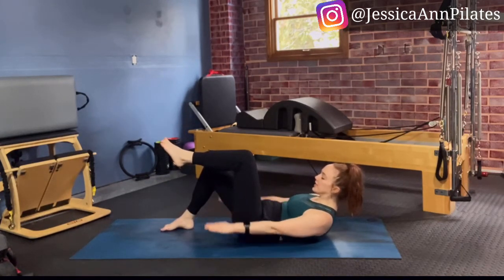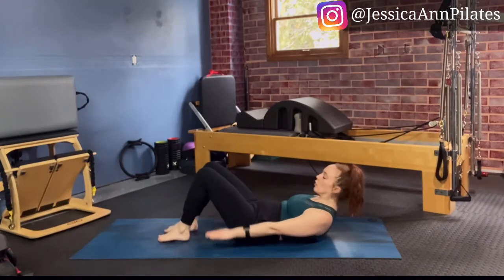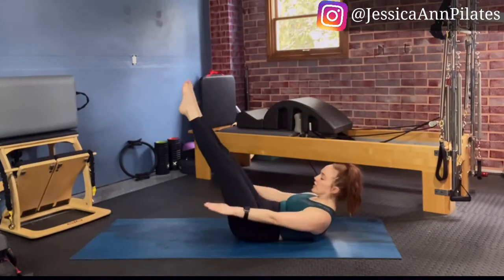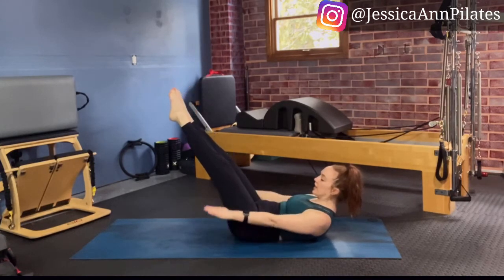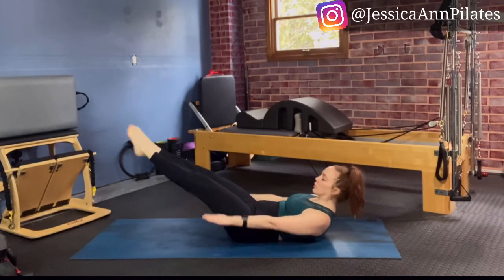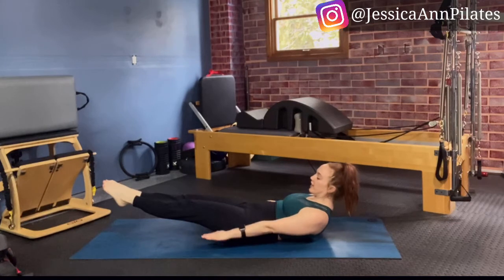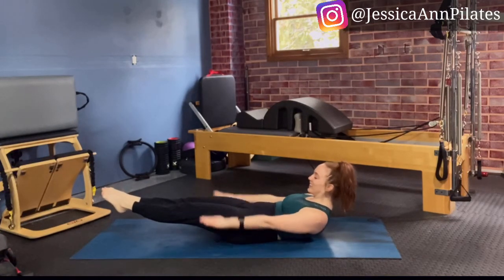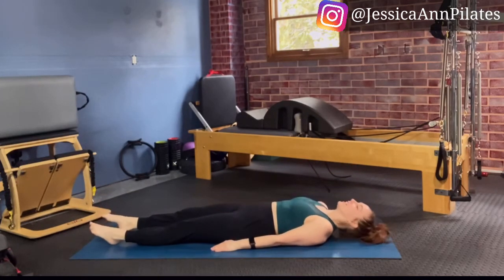We can also take one leg up to tabletop at a time, starting with a slow march and keeping that pelvis stable, working our way up to bringing both legs to tabletop, or both legs can reach out straight. Think about those arms being pulled across the room. If you're a little bit more progressive, start to bring those legs lower, maybe down to a diagonal. Let's do five more — and then lower all the way down until your head connects to the mat.